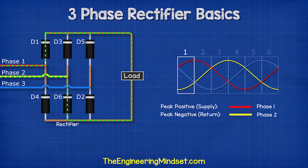Let's see this in action. Phase one is first. This comes in and can only flow in one direction, which is through diode one. It then passes through the load. Once the current passes through the load, it will then need to get back to the source. And as phase two is in the negative half of its cycle, the current will flow through diode six into phase two. In the next segment, we see the current is still flowing in phase one and diode one, but now phase three is in its negative half, so the current switches and the flow returns through this phase via diode two.